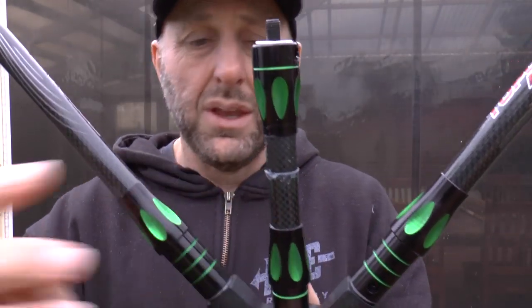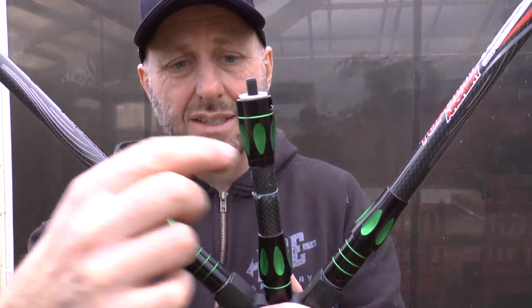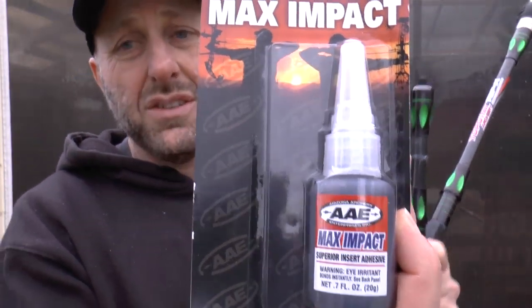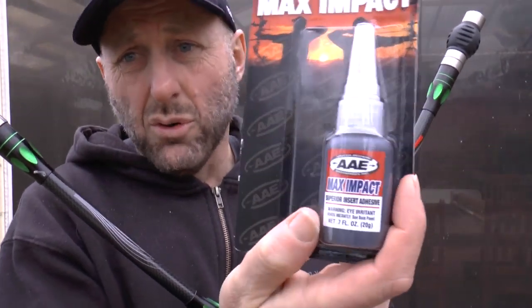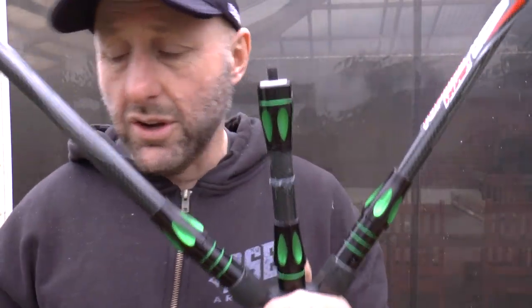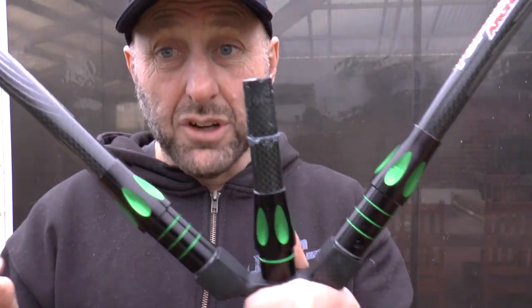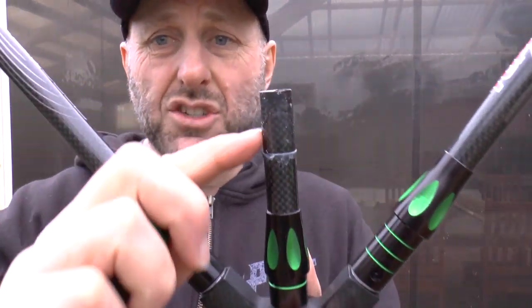When I apply heat it goes on easy, but it's come out twice so far. This time I'm going to try Max Impact — there are different glues on the market, Bohning has a similar product. First though, I've got to clean this up so it goes on smoothly. I'm going to use a grinder to roughen this surface.